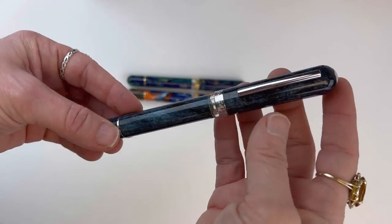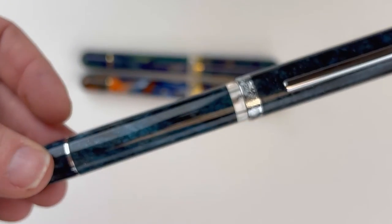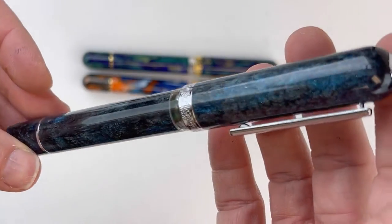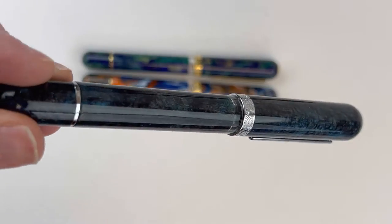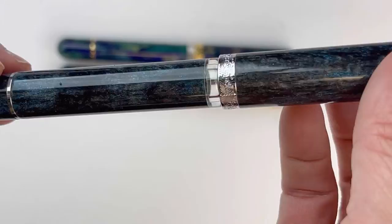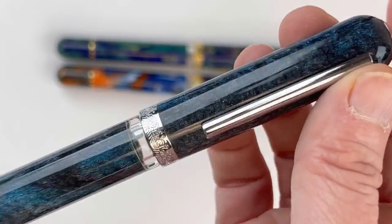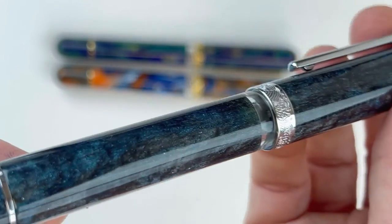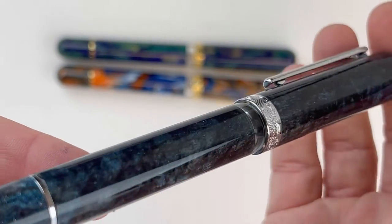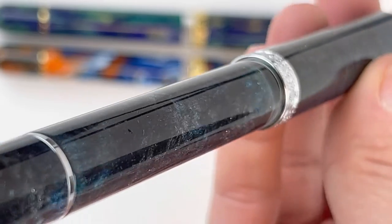Last but not least, this is Shanghai. When I was looking at Shanghai in the images it didn't catch me as much as the other two, and in person New Orleans stands out a lot to me — but I would have to say that Shanghai jumps up significantly. I almost picked Shanghai for my personal collection, and maybe I still will.